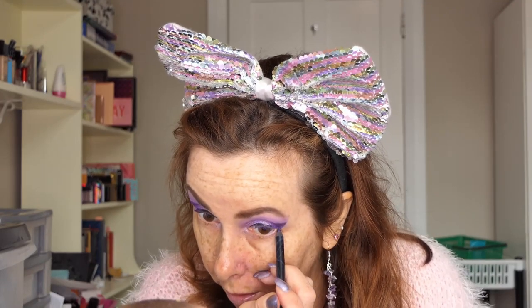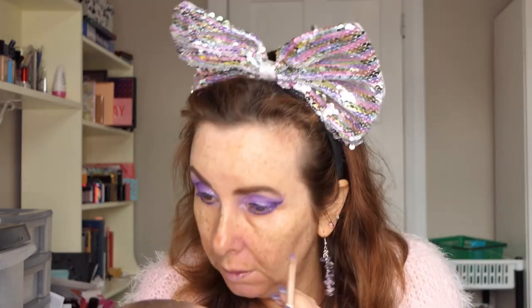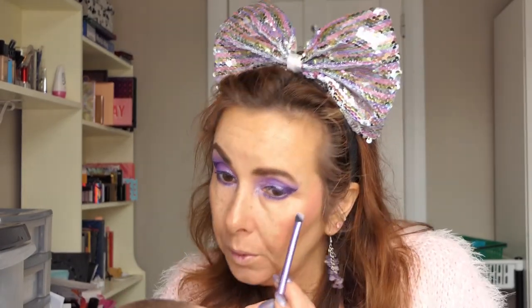I'll take the paper off and do some cleaning up. I'm going to use my LA Girl Gel Liner in Paradise Purple and put that underneath. I really love this colour purple. Then I'm going to do my face and come back. So this is where we're at, and I just want to go under here with a little bit of a pinky colour to warm up underneath a bit.